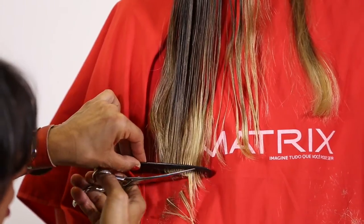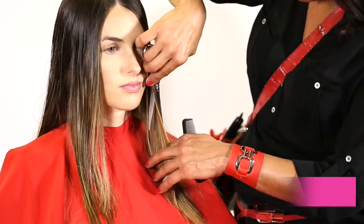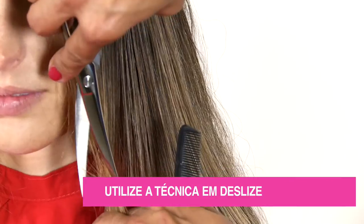Vire a cabeça da modelo e unifique a base da frente. Utilize a técnica de deslize para as laterais.